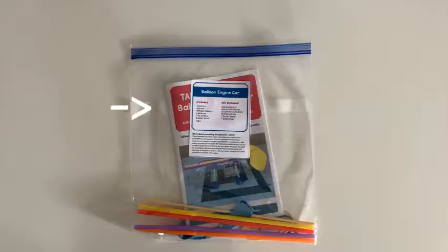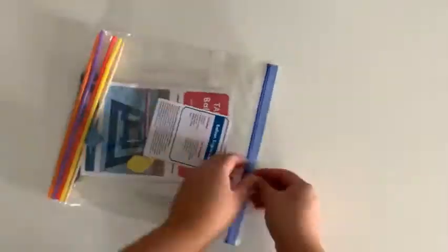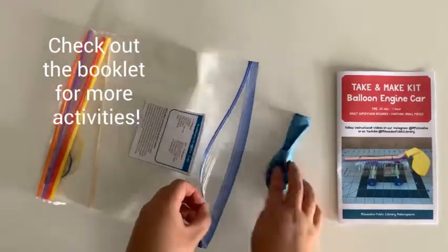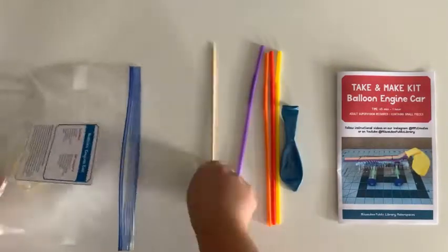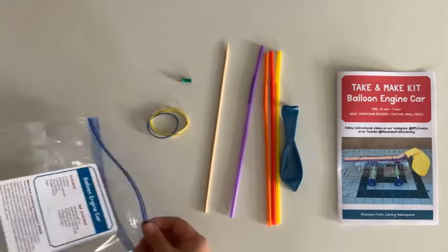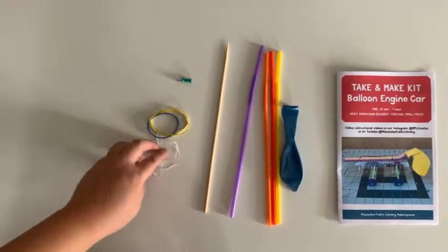Let's start with our balloon engine car kit. Every kit will have a label that shows what is included and what you'll need to get started. Inside, you will find the instruction booklets, a balloon, straws, bamboo skewers, push pin, rubber bands, and tiny elastics.